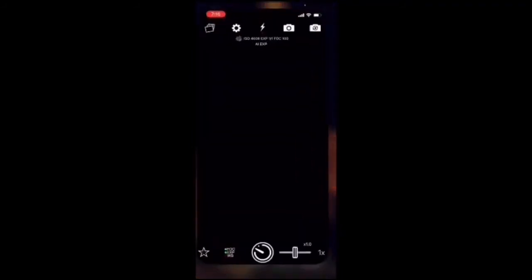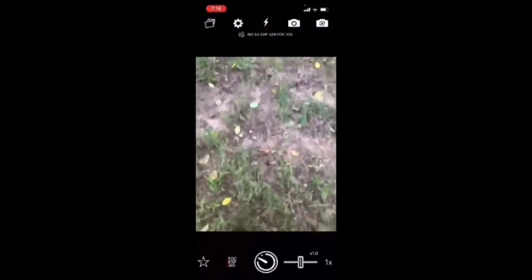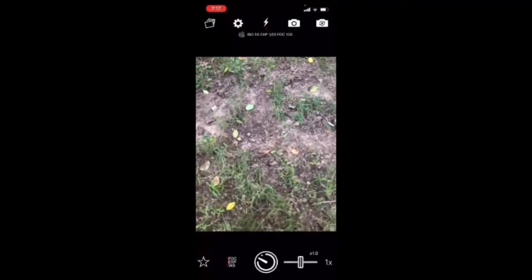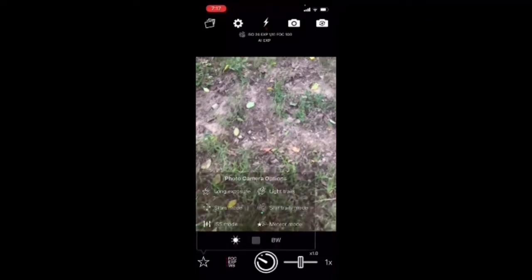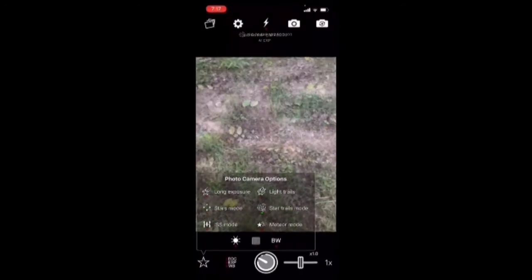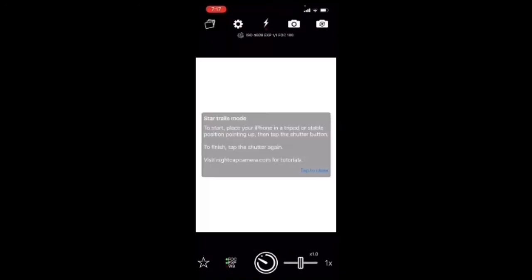Open the app up. What you're going to want to do is look at the bottom left-hand corner — that little star. Hit that, and it's already selected here. You can see the green dot for star trails mode, and it'll pretty much explain how to use it.